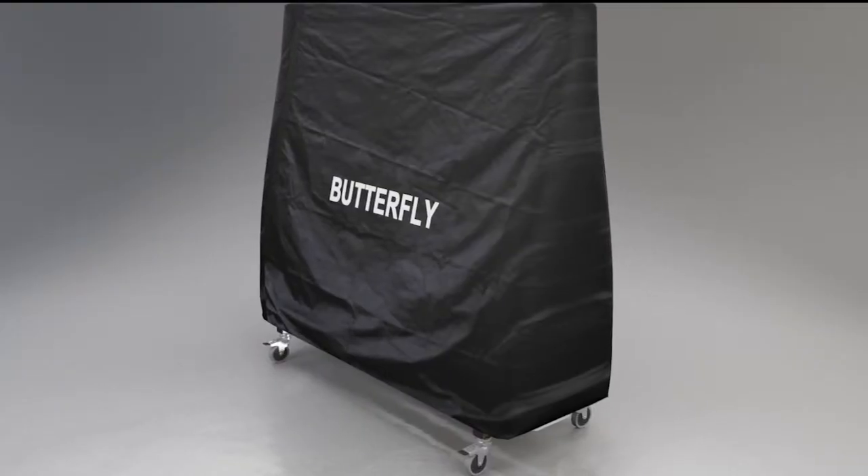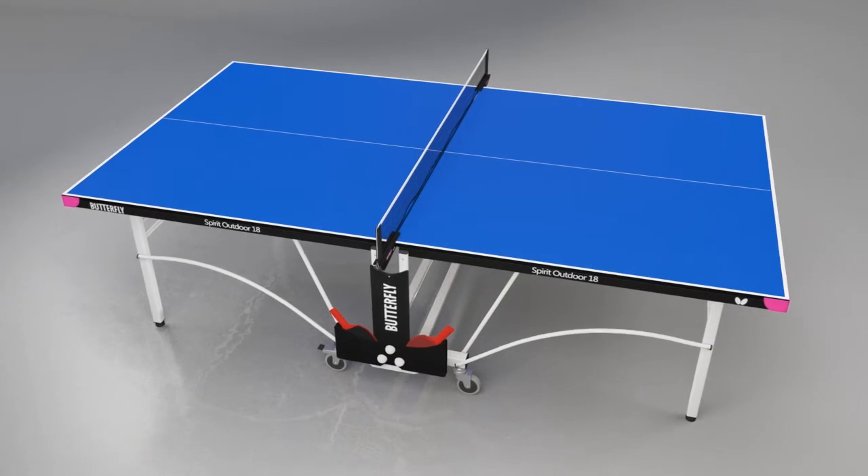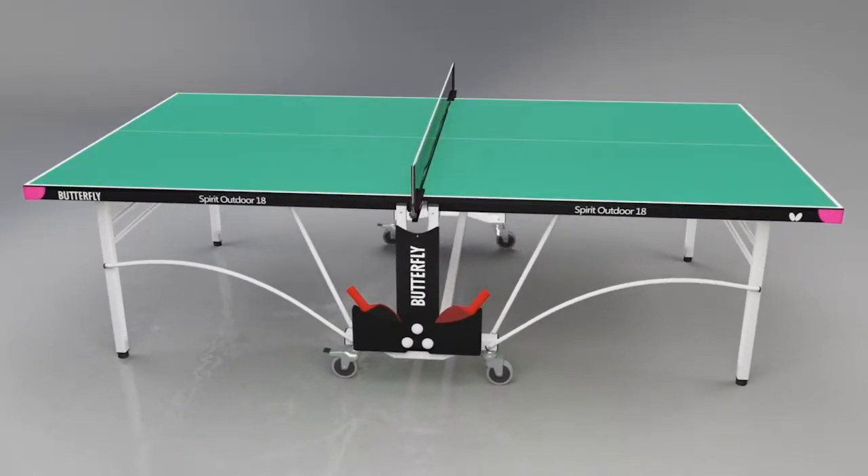A full-size, heavy-duty, weatherproof cover is also included. The table is available in a choice of attractive blue or green playing surfaces, both with matching light silver legs.